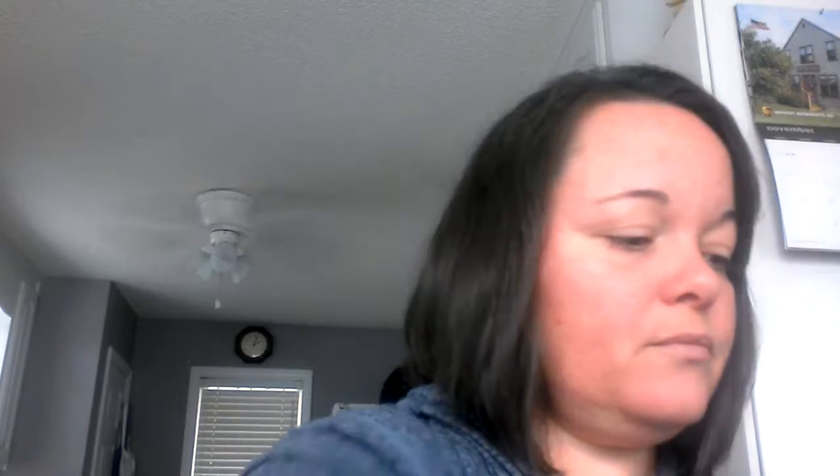So what I do, I use our blending buds. I put just a little bit — literally just a little bit on my hand. And then I put just a touch of the bronzer right there with it. Take my blending bud and I just mix it around, just mix it together on my hand.